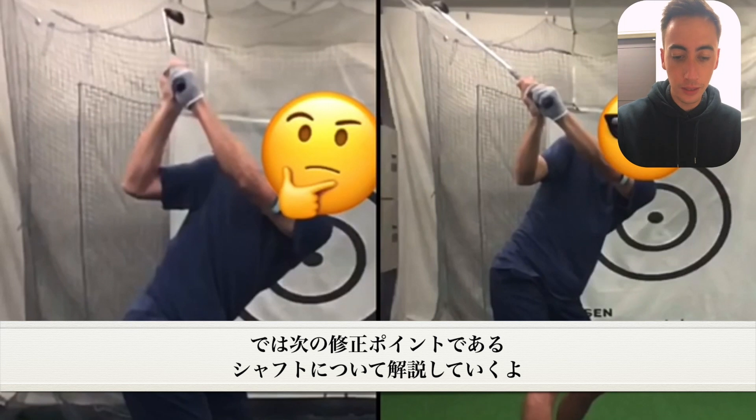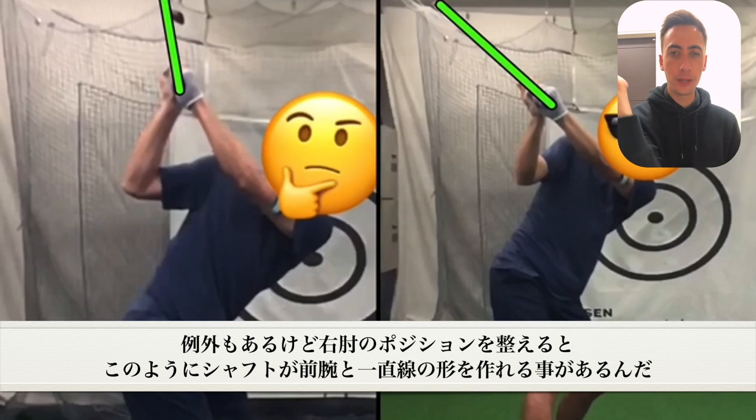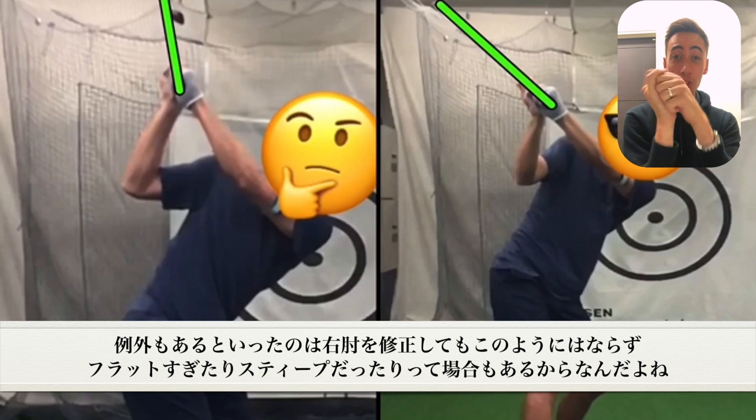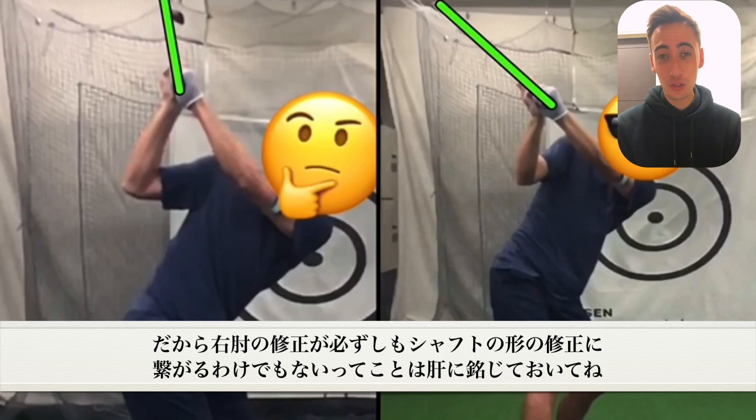Another thing we changed at the top was going to be the club shaft position. This isn't something that we necessarily talked about directly; however, once he started to get the trail elbow in a better spot, the club shaft kind of came along for the ride and he was able to get the club shaft on the forearm, which is our particular preference. For a lot of you out there, this might not be the case — you might get too flat or still too steep. Just because you move the elbow doesn't necessarily mean the club shaft will change as well.